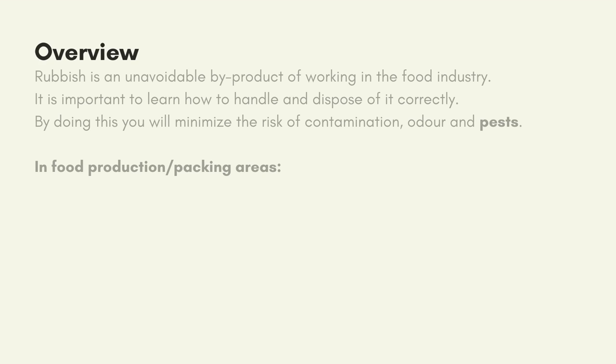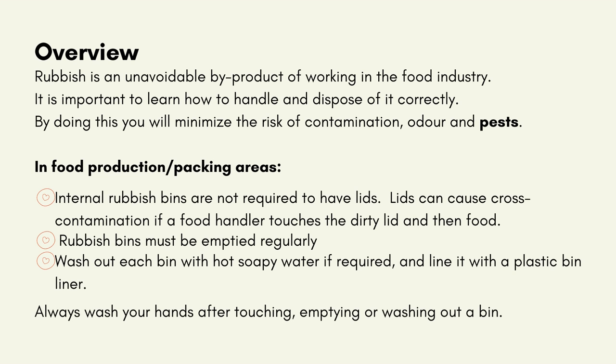Handling rubbish: Rubbish is an unavoidable by-product of working in the food industry. It is important to learn how to handle and dispose of it correctly. By doing this, you will minimise the risk of contamination, odour and pests. In food production and packing areas, internal rubbish bins are not required to have lids, as lids can cause cross-contamination if a food handler touches the dirty lid and then food. Rubbish bins must be emptied regularly. Wash out each bin with hot soapy water if required and line it with a plastic bin liner. Always wash your hands after touching, emptying or washing out a bin.